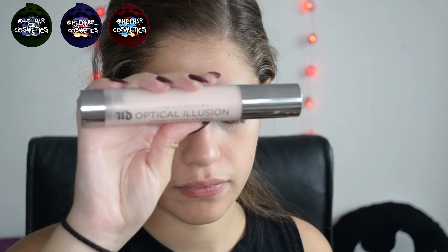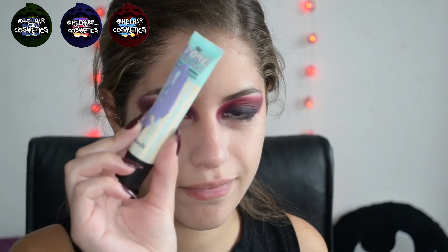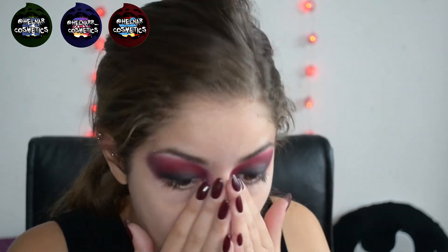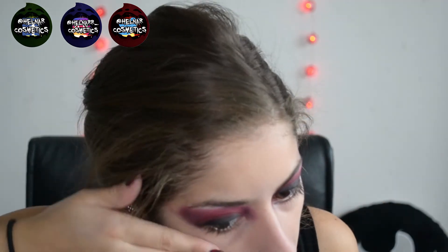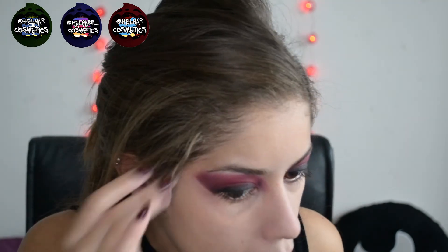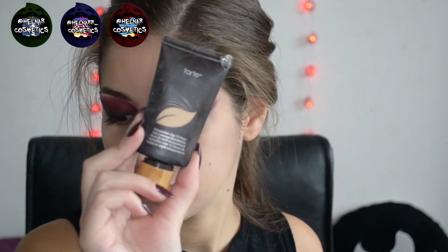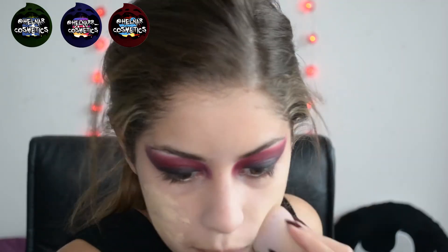Next I'm moving onto the face. I'm taking the Urban Decay Optical Illusion Primer and evening out my skin tone with that. Then I'm taking the Benefit Porefessional Primer and putting that in my problem areas such as my nose and forehead, and also using that slickness to clean up around the eyeshadow. Next I'm taking the Tarte Amazonian Clay Foundation on my damp Beauty Blender and just blending that all over my face like normal.